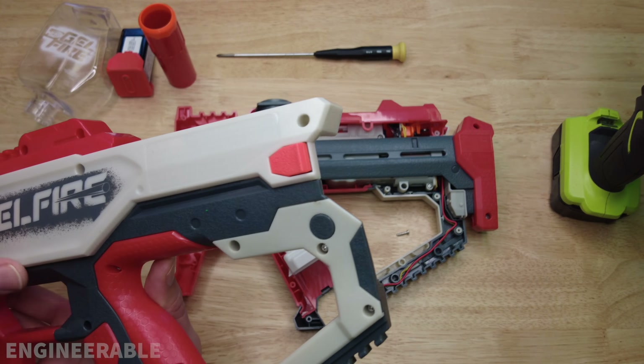The gearbox is also screwed onto the housing. These screws are 11.6 millimeters long. This one in the back is a long one at 19.6 millimeters long.